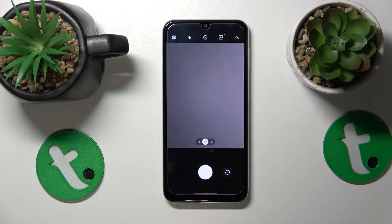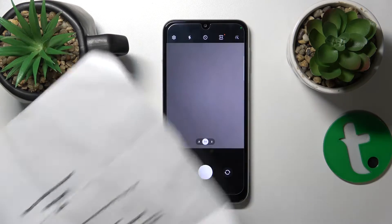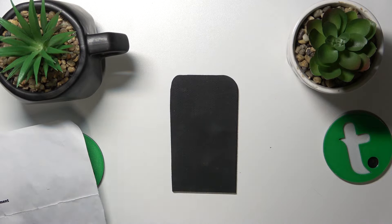Once you see this camera viewfinder interface, use it to take a photo of your document, or whatever it is that you would like to digitalize.